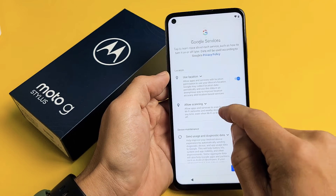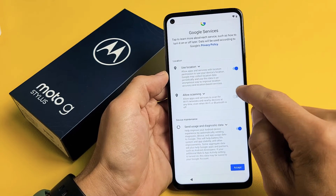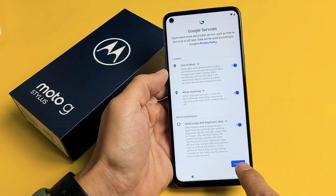Google Services. Now these are all optional — this is up to you. For me, I'm fine with all of these toggled on. I'm going to tap on Accept.